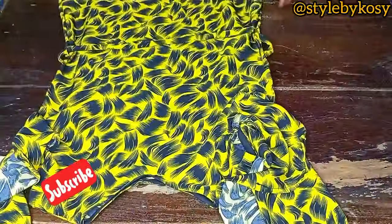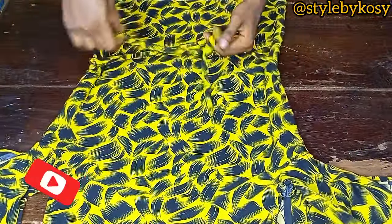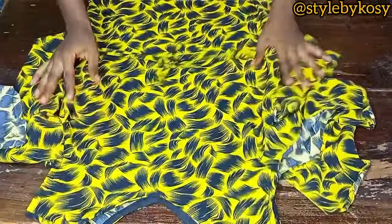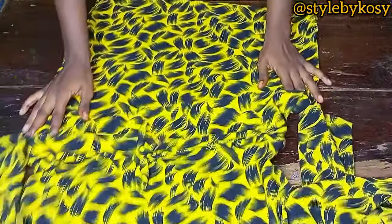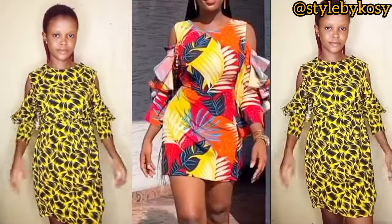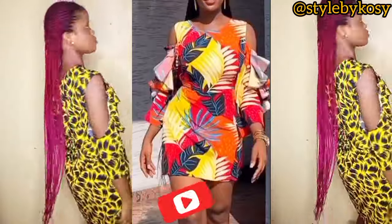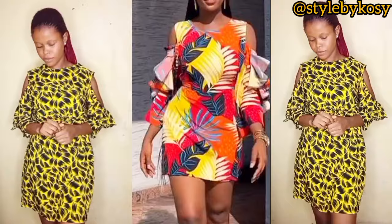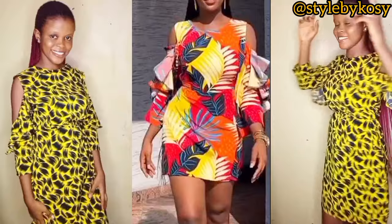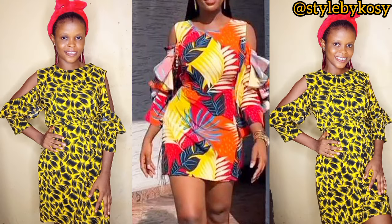After ironing, I put it on to show how it looks. This dress does not have a front or back — you can wear it either way. This is the final look of my beautiful vintage dress. I hope you love it — please try yours and tag me. Thank you so much for watching. Don't forget to like, comment, share, and subscribe. Bye!